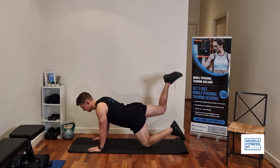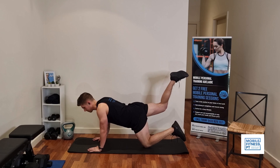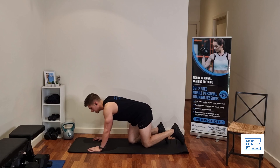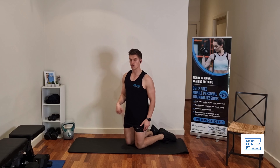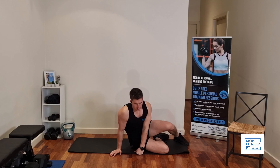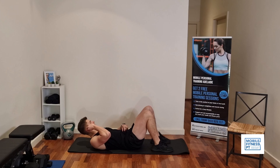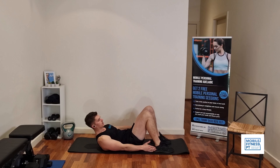Ten reps on one leg, then over to the other side, keeping your core tight. Bring that leg up high, squeezing your glute — ten reps on the other leg. From there, we're going to go into another stomach exercise: heel taps. Coming down here, we're going to go side to side like this, just side to side, ten reps in total, tapping your heels and keeping your stomach nice and tight.